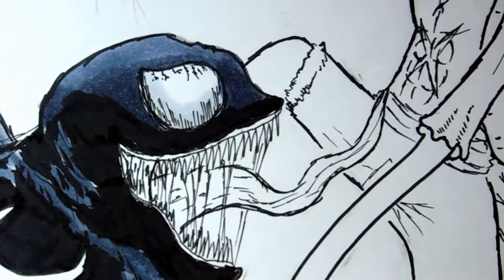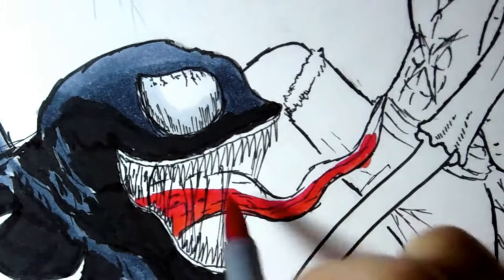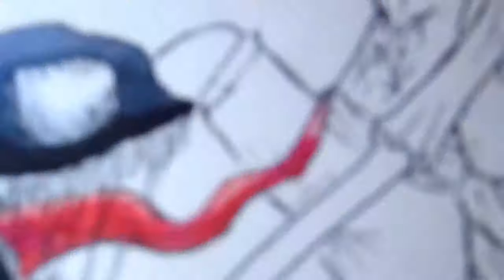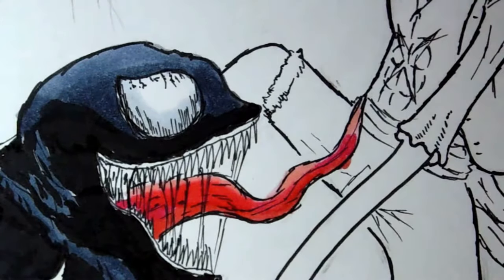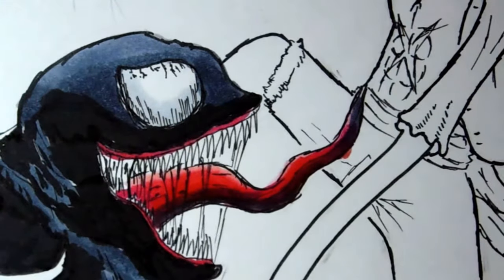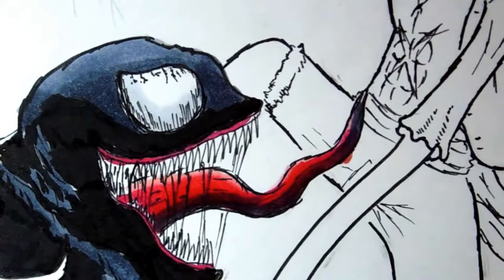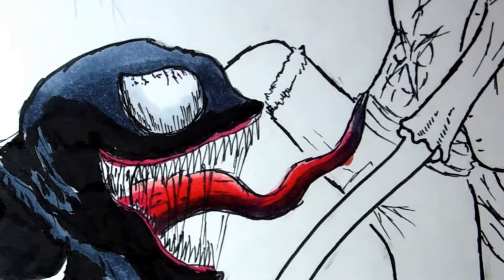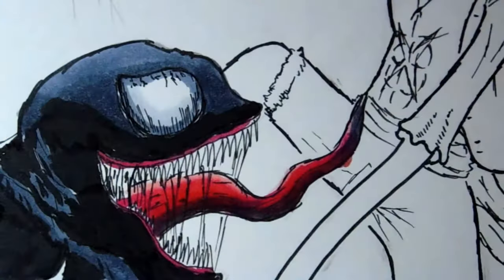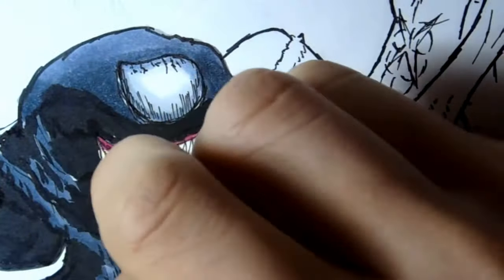Now onto Venom's mouth — keeping it nice and simple, not too much going on here. Just some good old colouring with a base colour of red and then slowly gradating into a light pink. This is more red than an average person's tongue because it's Venom. I also added some heavy shading for the tongue to make him look a little more gross and a little more menacing. Brush your teeth, man.